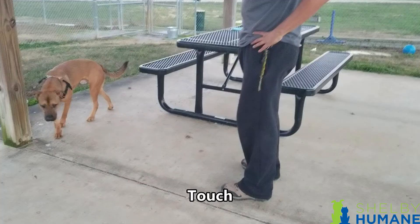The next trick is going to be touch. It's fairly simple. Start with the dog's focus — they can be seated or standing. Once you have the dog's focus, take your hand with two fingers and place it about three to six inches to the side of the dog's face. Once the dog makes contact with your fingers, say yes and treat.